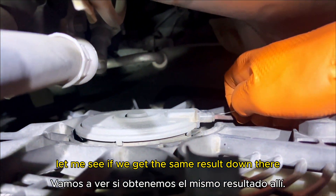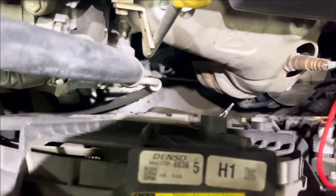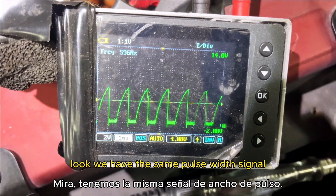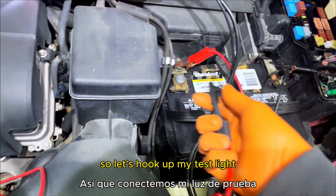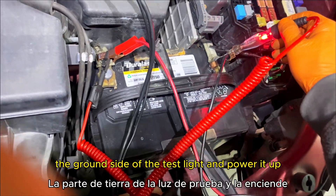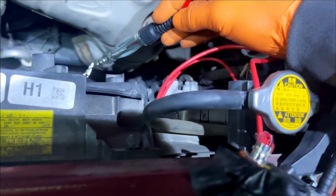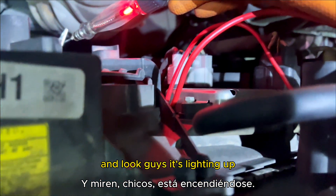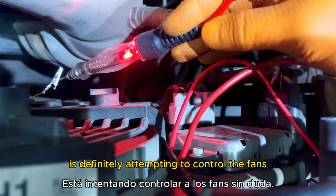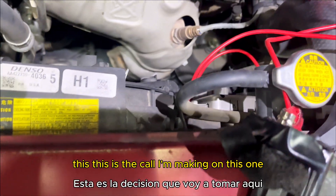Let's check the other fan connector — and we get the same pulse-width signal there too. Let me hook up the test light to see if the ECU can control the ground side and power it up. The test light is lighting up, so the ECU driver is definitely fine and is definitely attempting to control the fans. We definitively have bad fans — that's the call I'm making on this one.